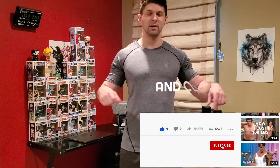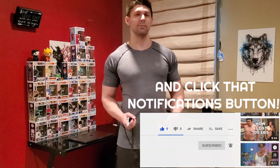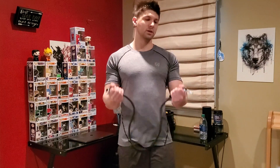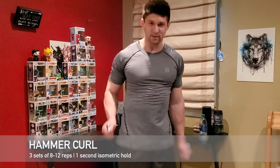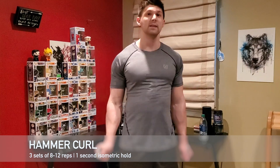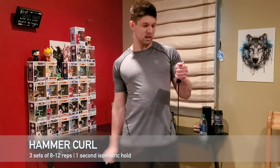If you're liking the video so far, please give me a like, comment, and subscribe. Moving on to exercise number two — hammer curls. You don't need the handle attachments for this one, you're going to grip right here. This will work the bicep brachialis more so than the traditional bicep curl.